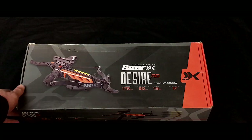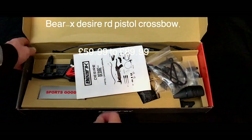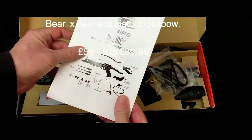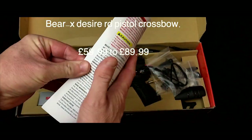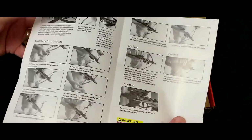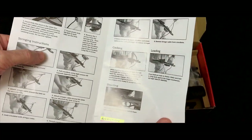Hi guys, and before your very eyes, you can see the Barex Desire RD box that's battered to hell. This is how it arrived through the post. Having a look inside it now, we've got a nice clear, very brief, certainly very basic instructional booklet, but I guess it's not that complicated a device anyway.